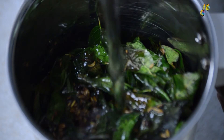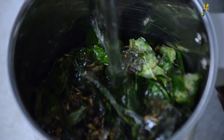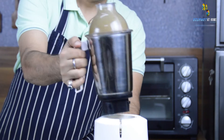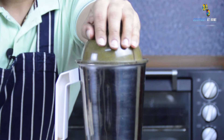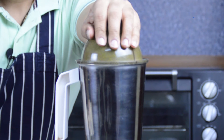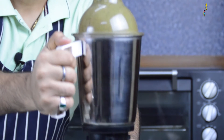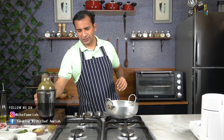After adding the sautéed curry leaves and spices to the blending jar, I will add some cold water and blend to a fine puree. Now let's start with the second step of the recipe, where we will make the masala for the chicken with some chopped onions, ginger, garlic, coconut, and some tamarind.